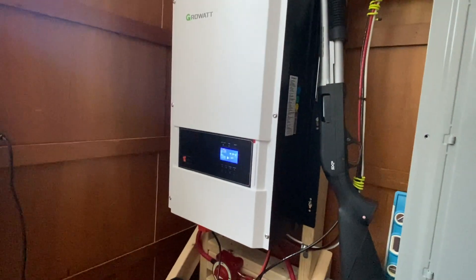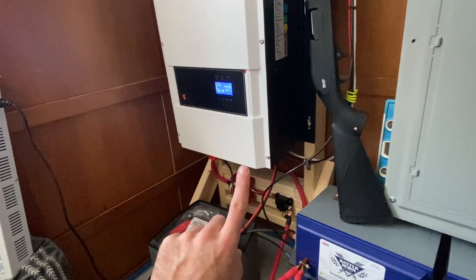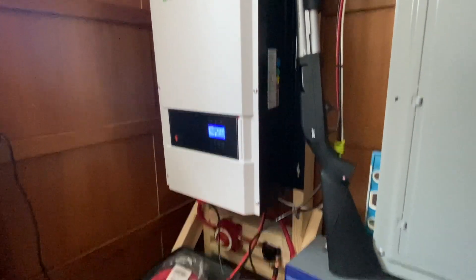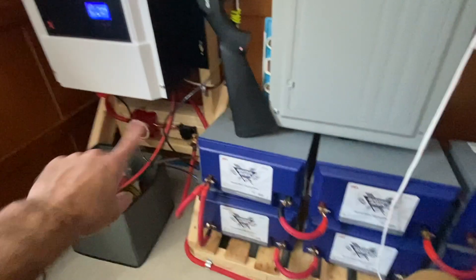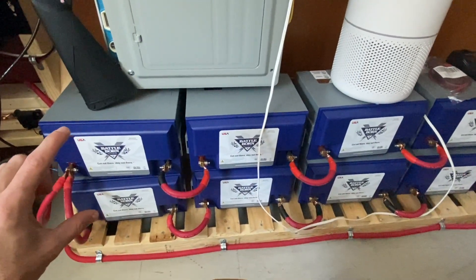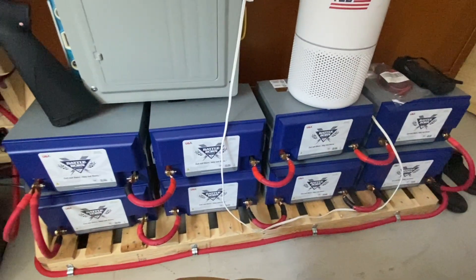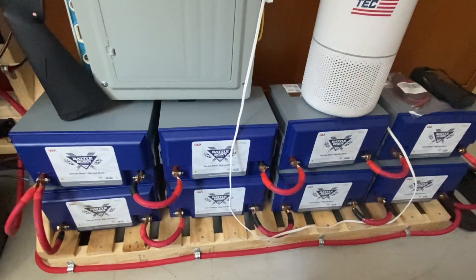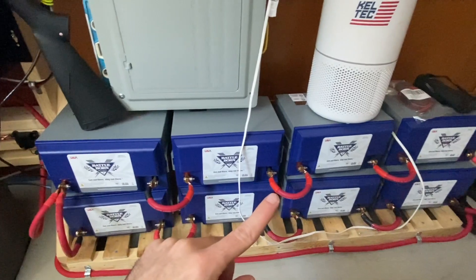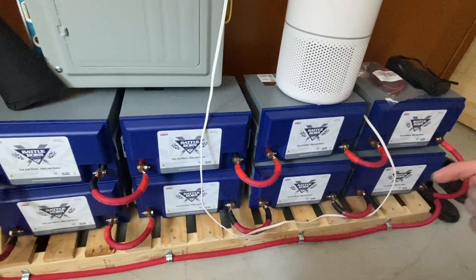What this does is it takes power from the solar panels outside — DC power, positive and negative — and it acts as a charge controller for the battery bank. My battery bank is eight 100 amp-hour Battleborn batteries. There are four on the bottom in series and four on the top in series, connected in parallel on this side.